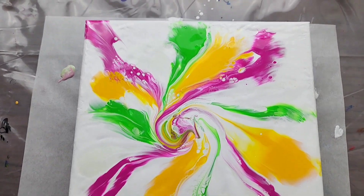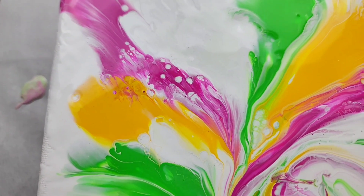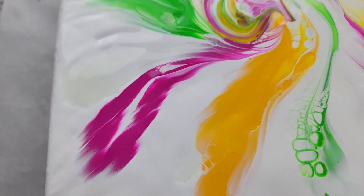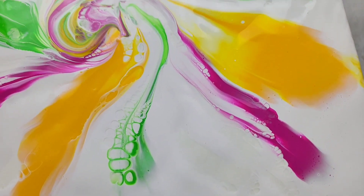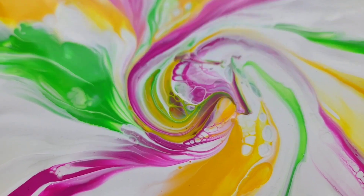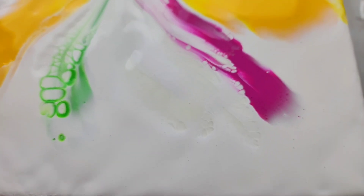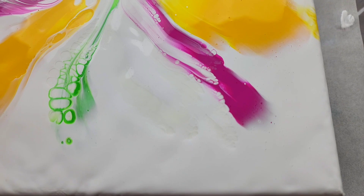Alright, here we are for the close-up. I think since I last left you, some really amazing cells have come through — through that pink tulip, and a little bit on this electric lime green here. And in the middle — the middle looks amazing. I want to show you this section so you can see the difference between the glow green and the white, and you can see the little cells that are in that as well.